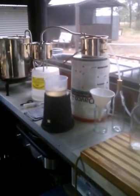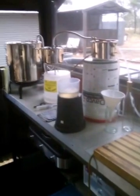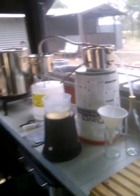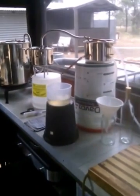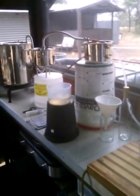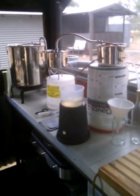Distilling water may be necessary if you have to get water out of a dam and your life straws are all dead. We keep a considerable amount of life straws in the house, but if you have to resort to puddles and dams and things, a still to distill water is a damn good idea.